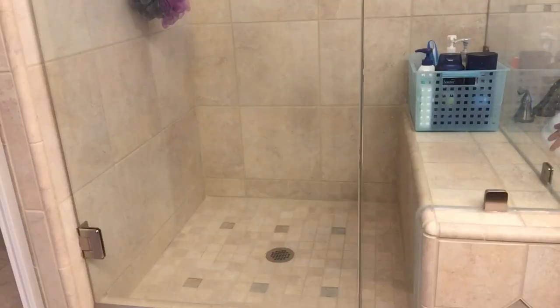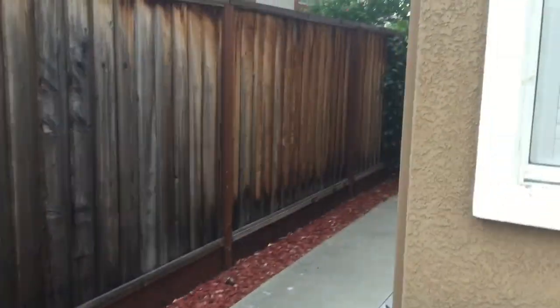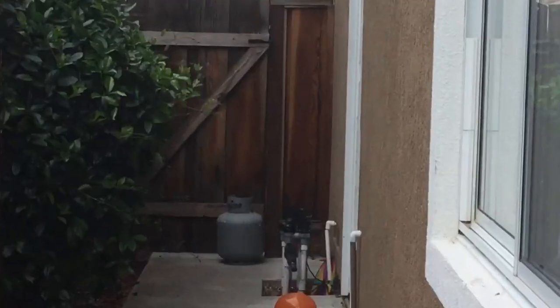Way number one: throw it into your shower. Way number two: crush it with a fence gate.